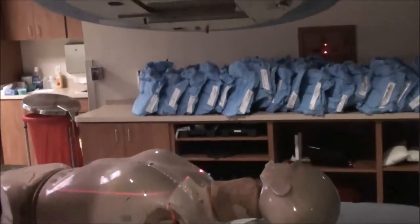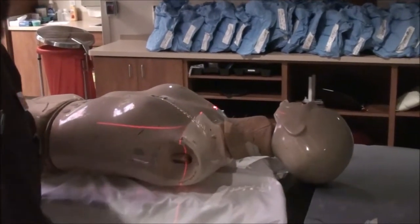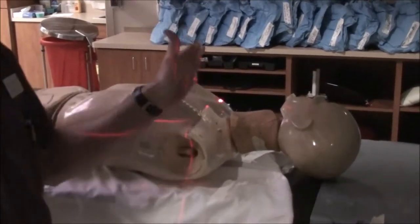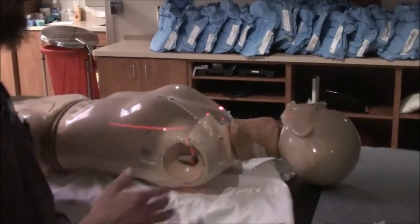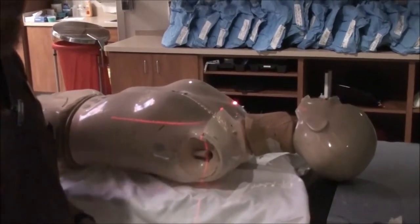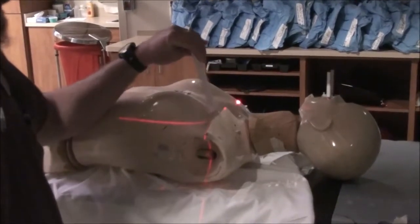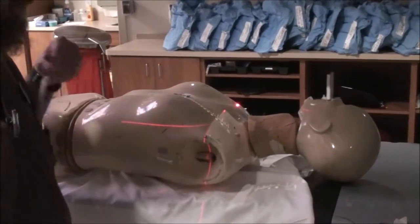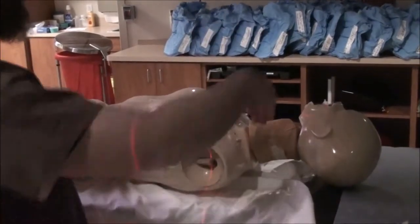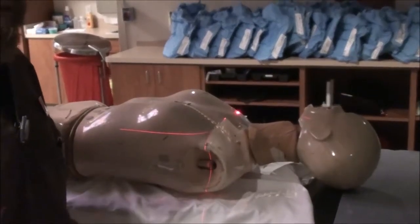I've got a 15-degree couch kick. I've got Y1 close to 0, Y2 open to encompass the field that we're going to treat. We start with the supraclav because this jaw being set to 0 is going to cause a non-divergent field. The inferior aspect of this field is going to be the inferior border — it actually falls at the CR. That's where the laser is. The jaw closed down to 0 creates a non-diverging beam. Rotating the gantry over creates less divergence on the lateral aspect that could diverge down into the throat and into the spinal cord.